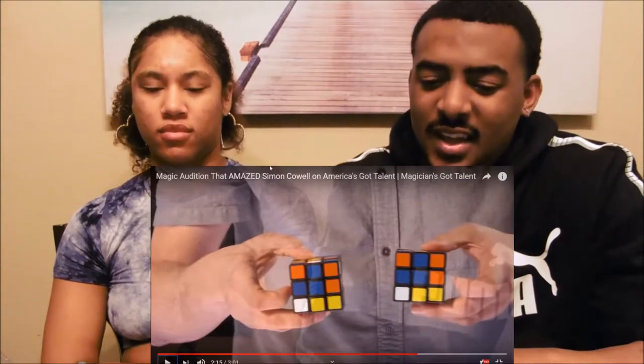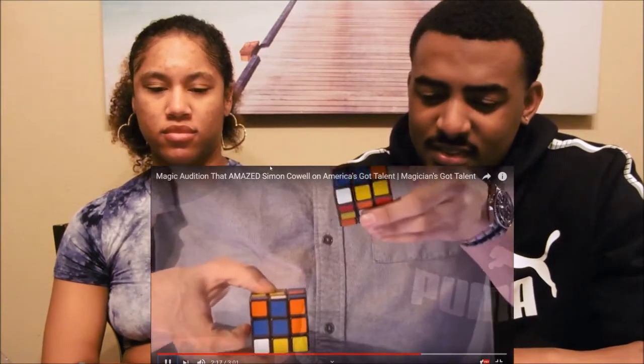I didn't do that! Perfect match — magic is real.